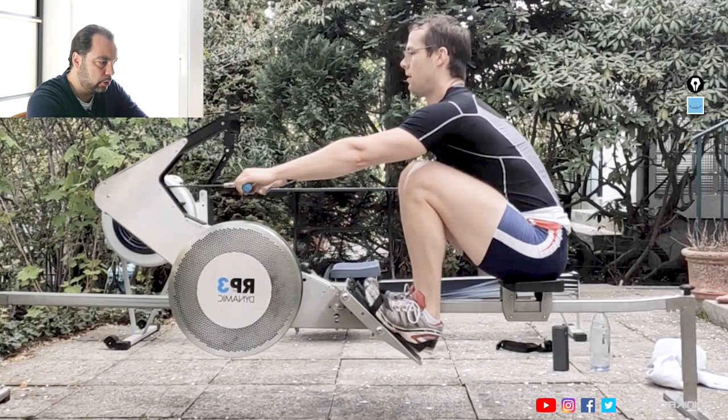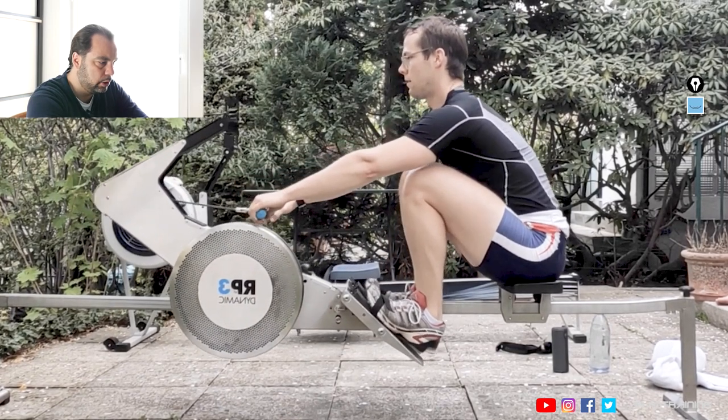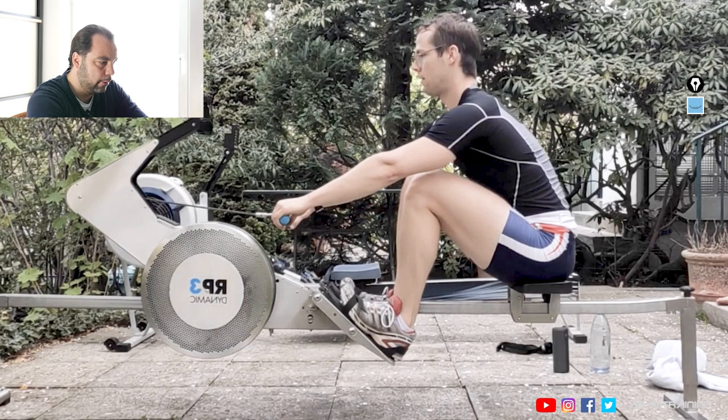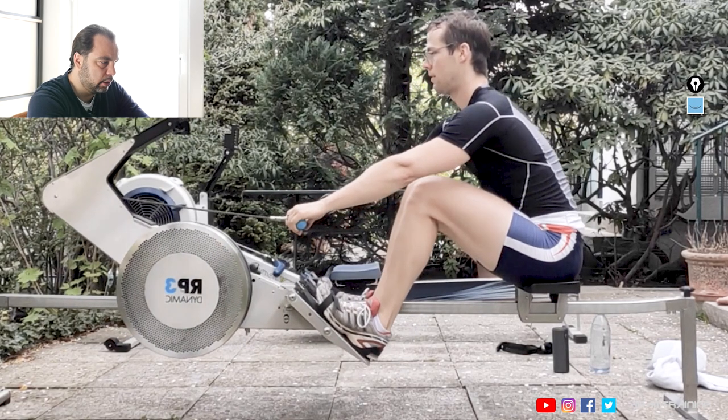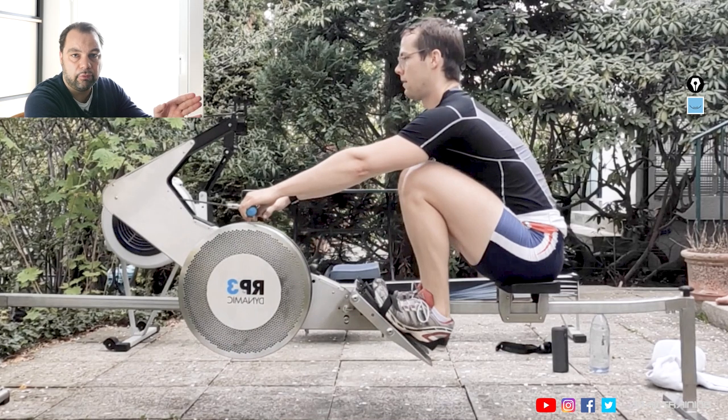Second: don't bring your body weight all the way to the catch. Just before Florian is at the catch, that's about enough, because this is where most of your body weight now sits on your handles, just for a brief moment in time. And just before the catch, this is the last thing you want to do. Absolutely the last thing.